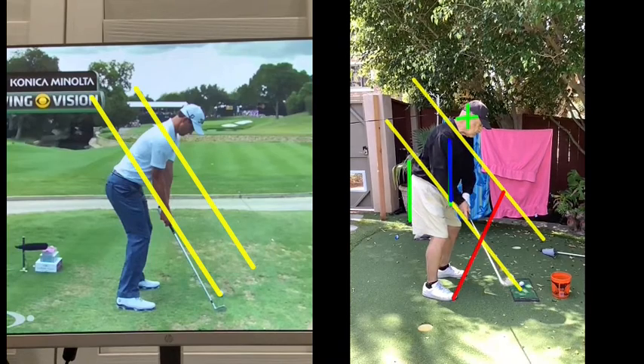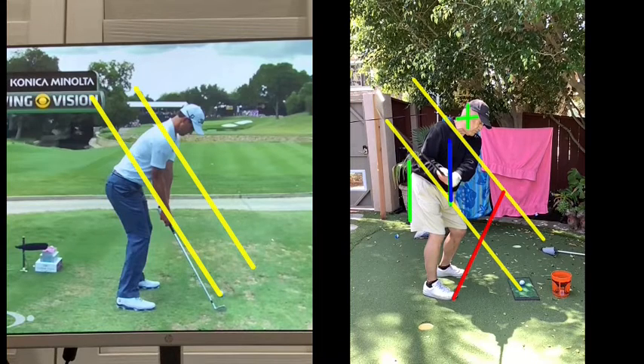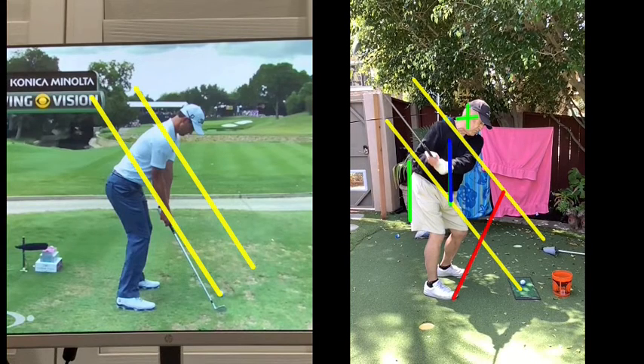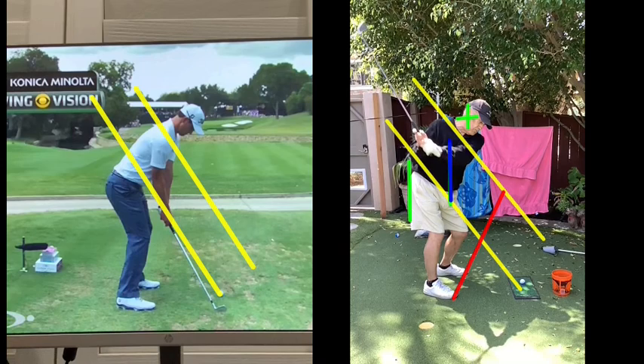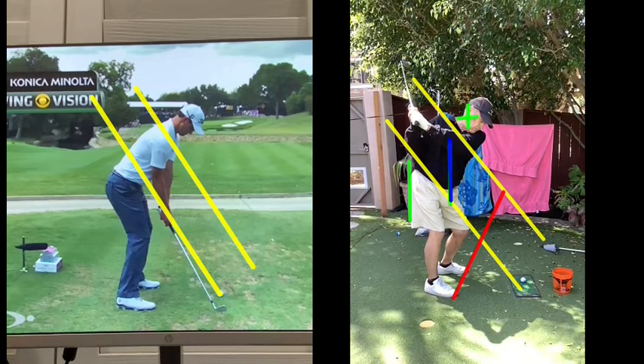That position is near perfect — there's nothing I'd change. If anything, see the toe of the club isn't quite up; the face is kind of facing down, but it's on plane. Really a good move here. See how you're turning your lower body through. The hands are a bit low.